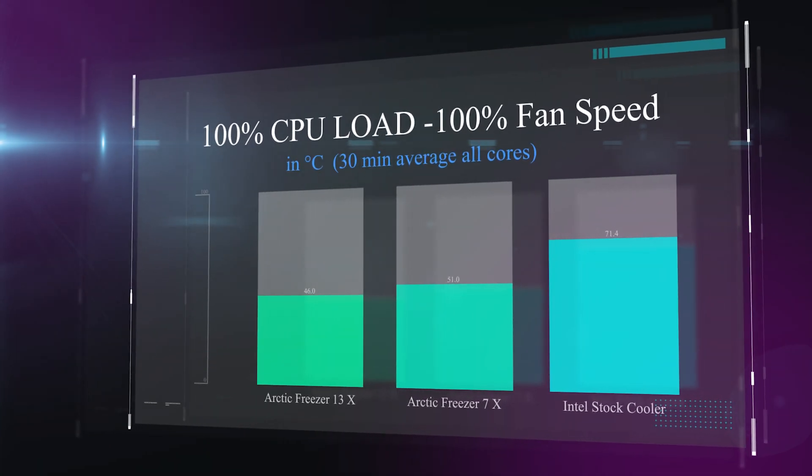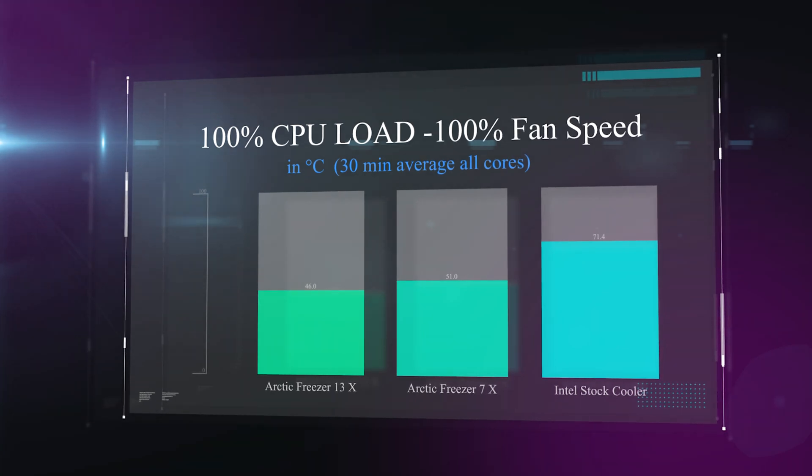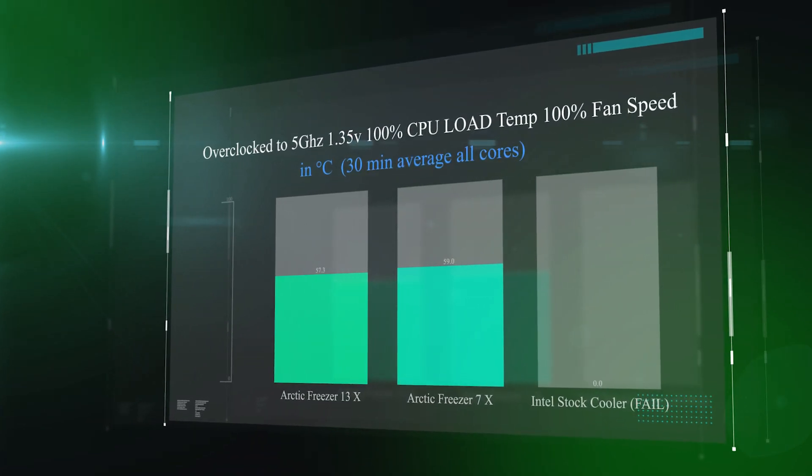Now running the CPU at full load with the fan also at 100%. The Intel stock cooler cools down somewhat to 71.4 degrees. The 7X is running at 51 degrees, and the Freezer 13X is running at 46 degrees — so it's actually performing noticeably better when the CPU is under serious load.